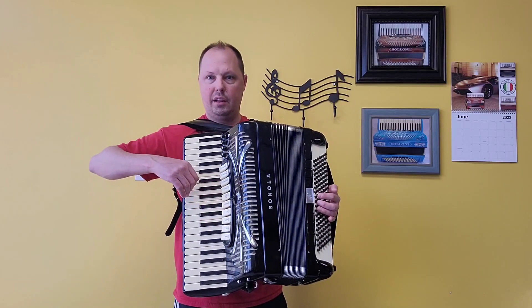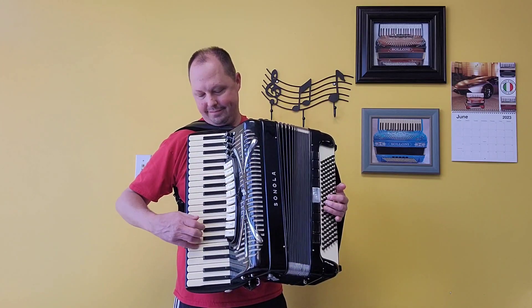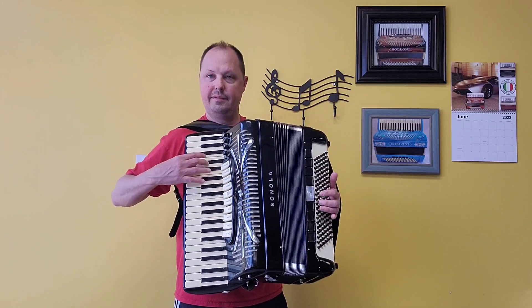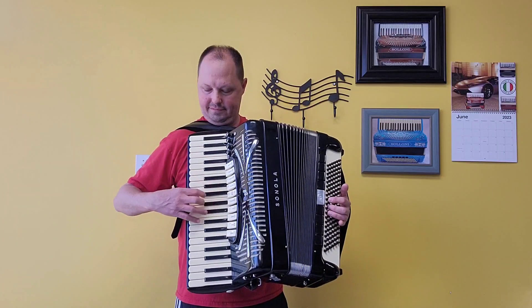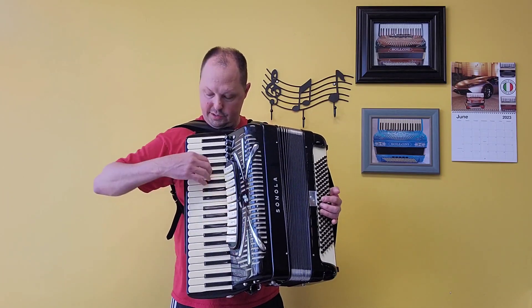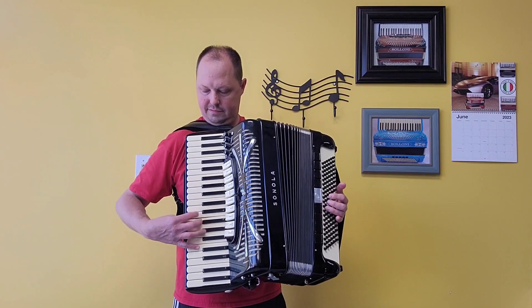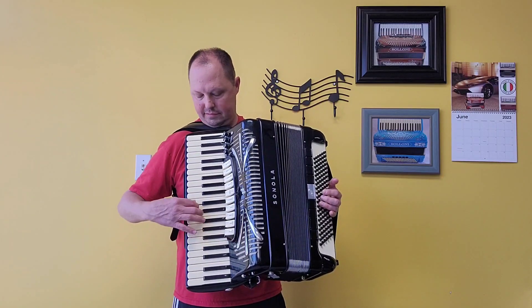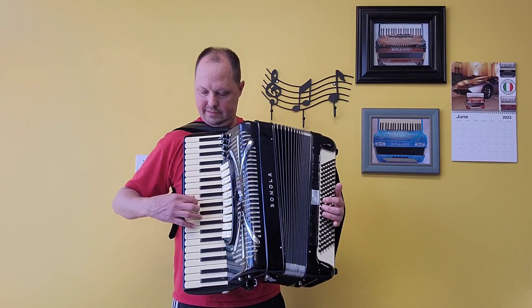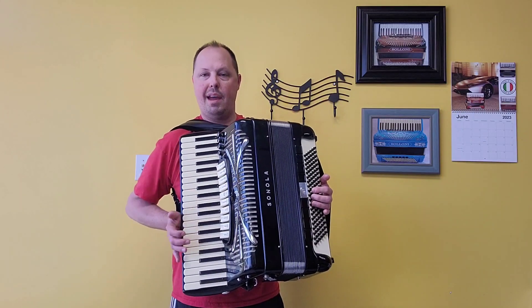Oboe — one middle, one high. Clarinet — one middle. Violin — two middles. And piccolo — our high. And our master switch.